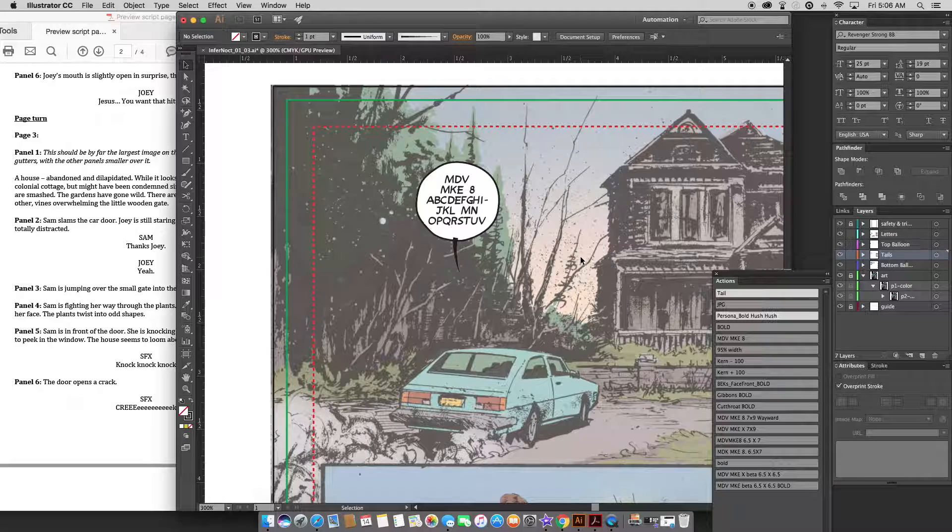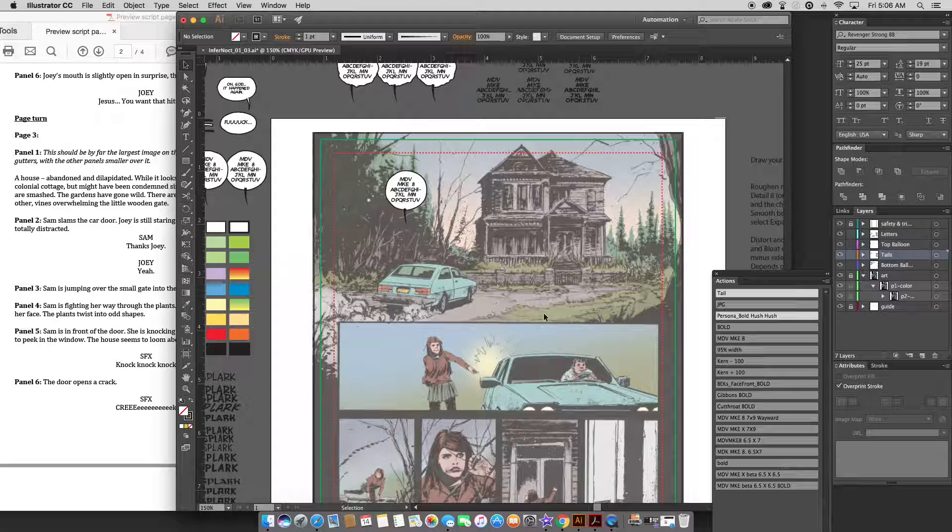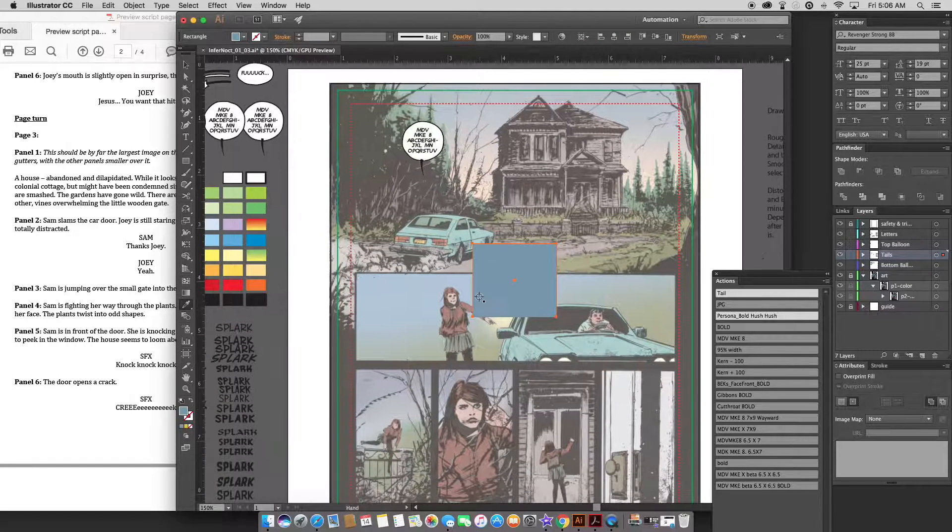You can actually leave it at 50% — it doesn't affect anything. It doesn't actually change the artwork, it just changes the way it appears on screen. The only time you'd want to change it back is if you need to sample a color for some reason. It'll still sample the full color, like this is the actual color of the grass. But when you're making a sound effect, you need to see the full range of colors so you know if you want to go lighter or darker.